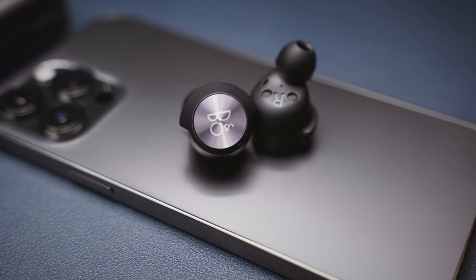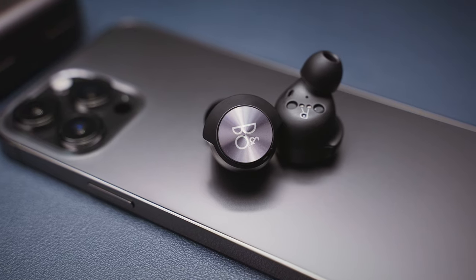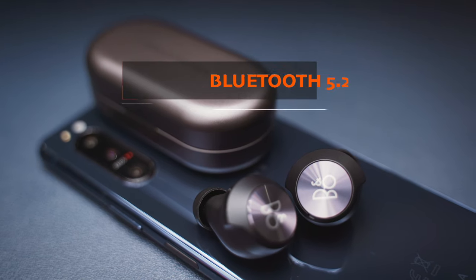So while the buds are of the highest quality with a truly premium design, their battery life cannot really even match what most cheaper earbuds can do. They cost 400 dollars or euros. When I bought them almost a month ago they were 400, but as of making this video they are down to around 300 only, though not sure how long that will last. For up-to-date prices, check out the affiliate links in the description.